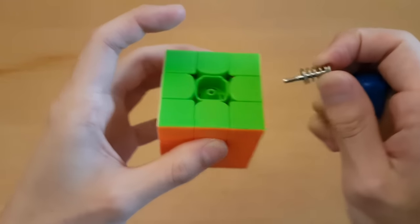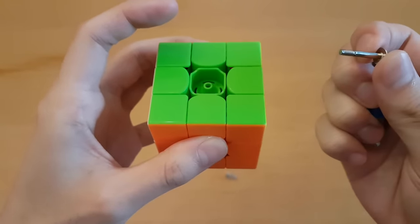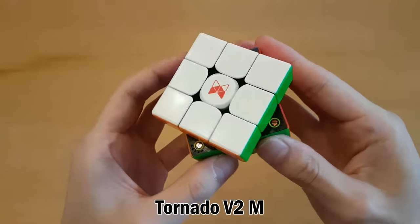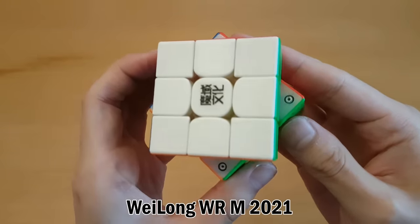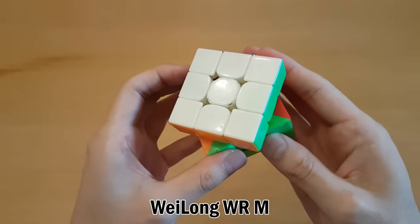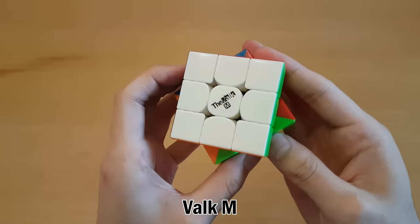You'll have to take out the screw and springs and switch in different springs, which is a very tedious process. Next, you can also customize the magnet strength. This setting is usually found on the outside of the cube on the edge pieces. Each system looks a little different, but they generally are pretty straightforward. And again, some cubes don't have this system.